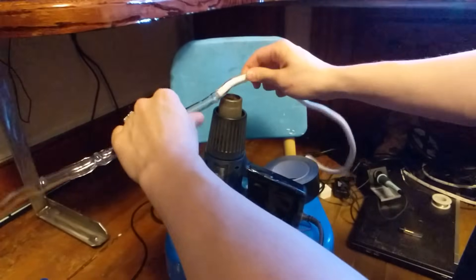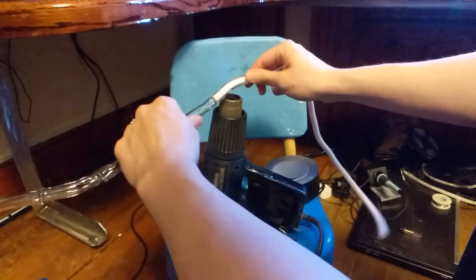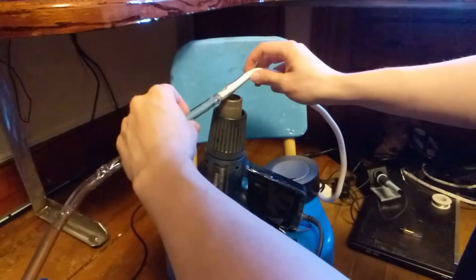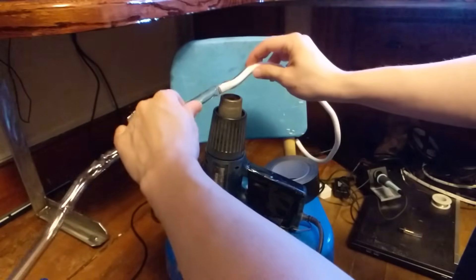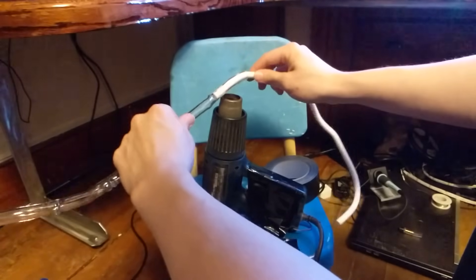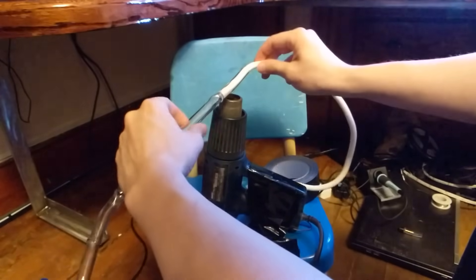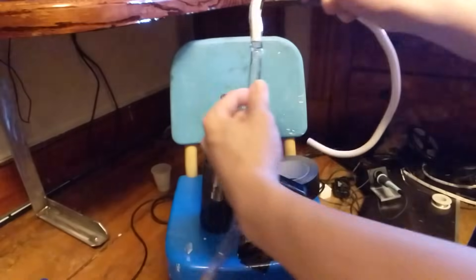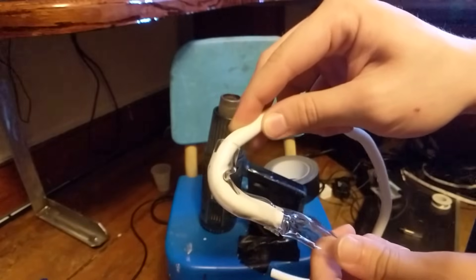Heat up the area that you want to bend, and make sure you're always moving the tube, because you don't want to keep it in the same spot. If you do that, the tube will end up bubbling and you might end up getting splits in the plastic — that's something that usually happens when plastic overheats. Once you start seeing the plastic start to kind of move on its own like this, you know it's ready, and then you just bend it and hold it in place until it dries.